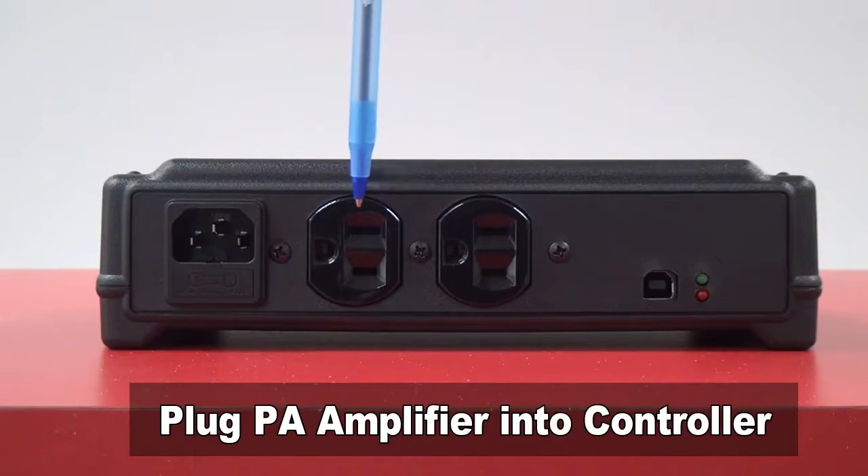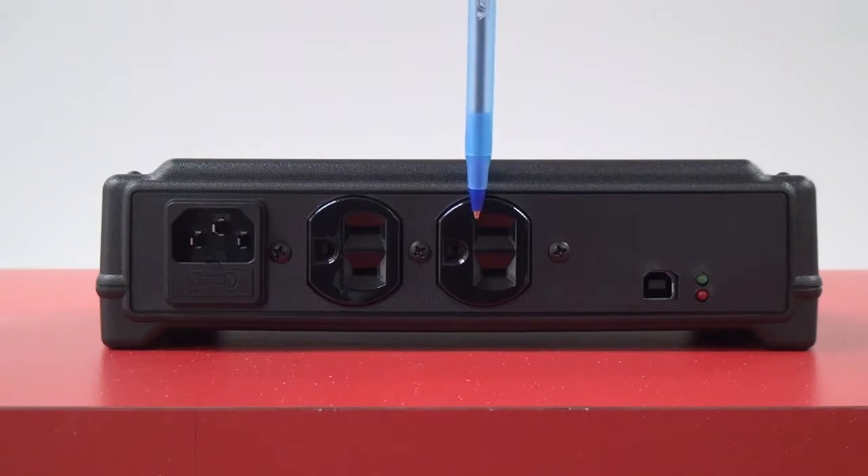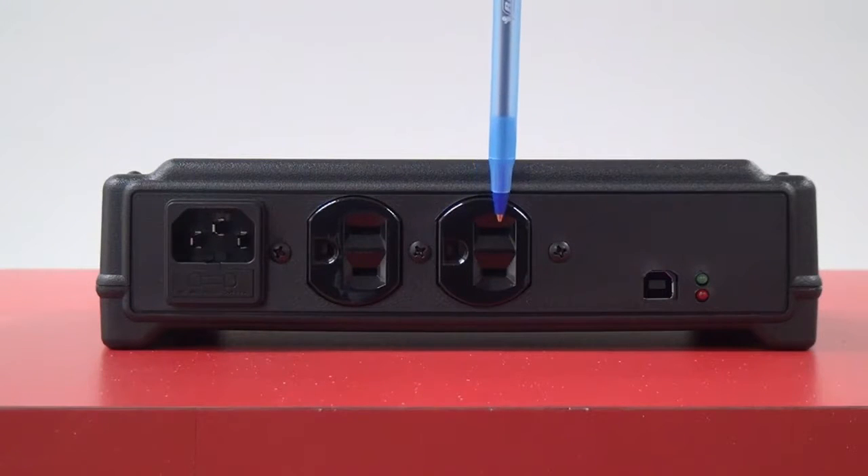Plug the Carillon amplifier into one of these two power outlets. This will supply power to the amp just when it is being used, saving energy and the life of the amp.